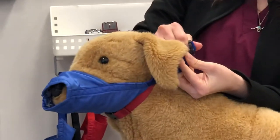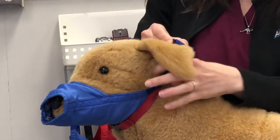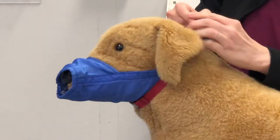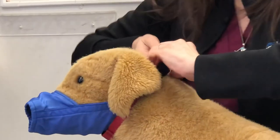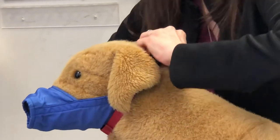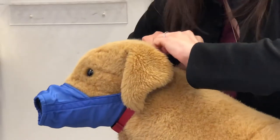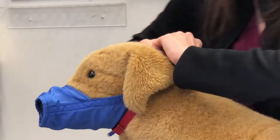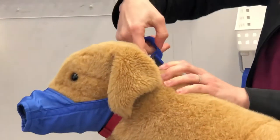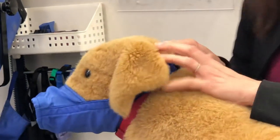Come back behind the head and clip. I want to make sure that ears are not underneath the straps before I start pulling to make sure that I have a snug fit. I'm going to pull and make sure my fit is snug so the dog cannot pull this off over his head. It's got to be pretty tight — you should be able to fit maybe a finger underneath, but we don't want the dog to be able to get it off.